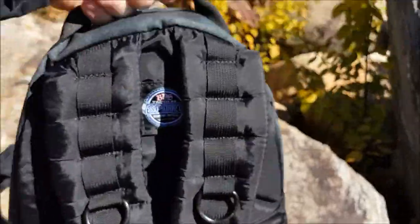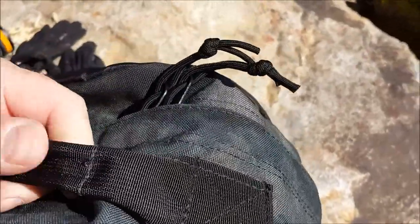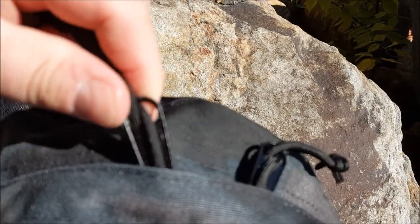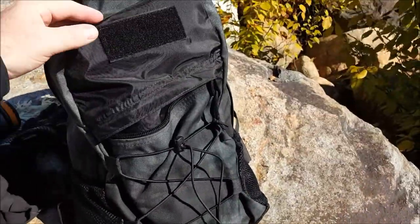I'm a sucker for grab handles — you have to have a grab handle, and this one is tough, it really is. And I love these zippers with the zipper pull — fantastic looking bag.